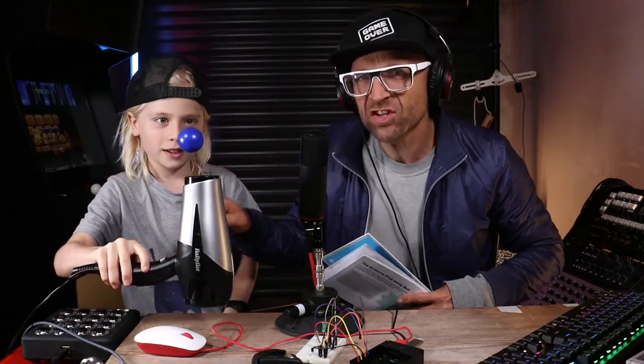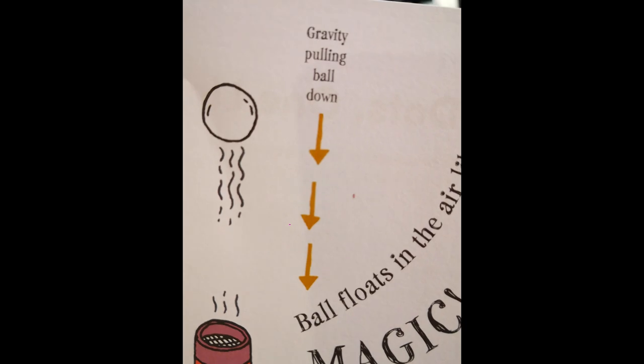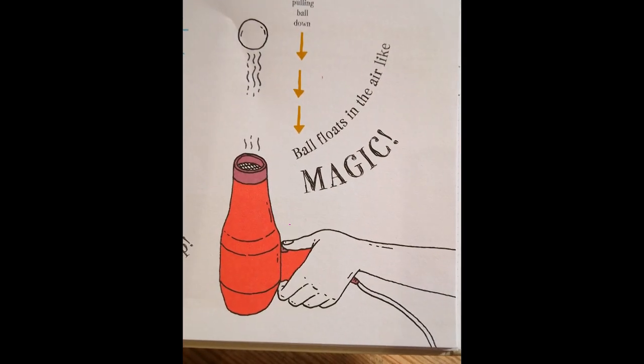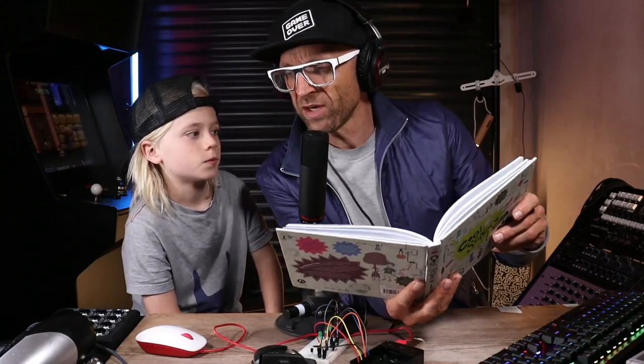Max. Not even messing about. It levitates, Harrison. That's absolutely incredible. Have you any idea, attempting to check out the description in the book, how that works? Well, I read that and it said it was to do with gravity from the ball that pulls it down, and then the air pushes it up.